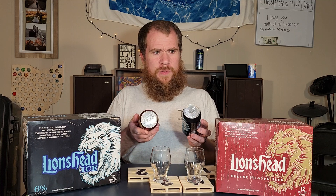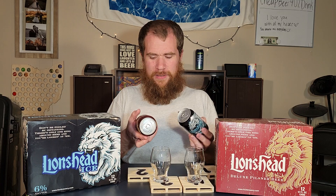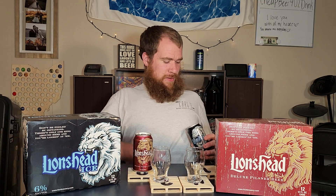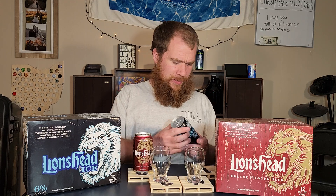Check this out — I thought this was interesting as I was grabbing these cans out of the boxes. You see that? The Ice has a really old school kind of tab, and the Pilsner is a more modern looking can. When I think of that old tab style, I think of just some old school beer. I like that style, but I don't see very many of those cans.